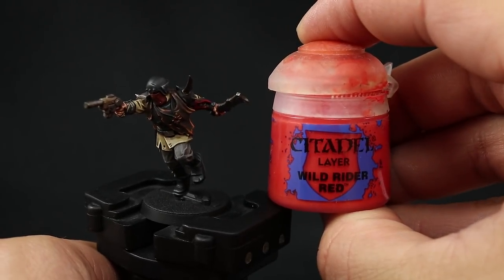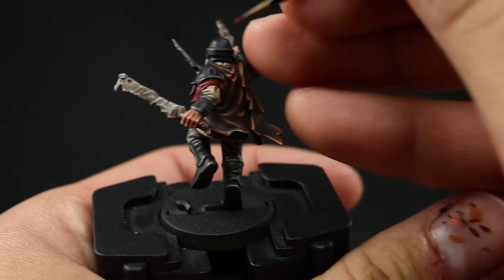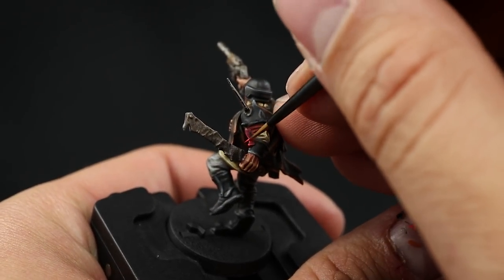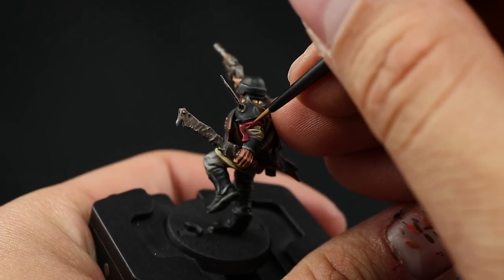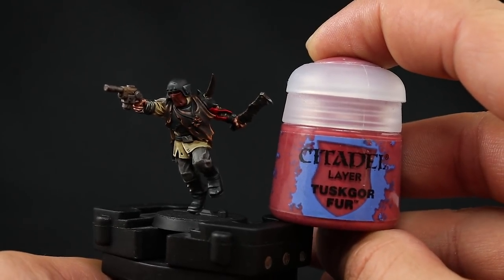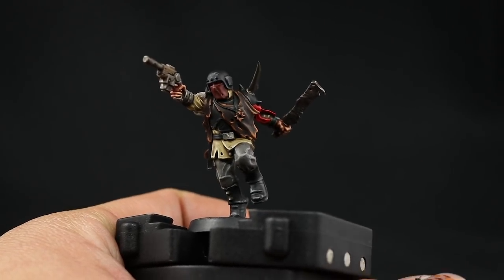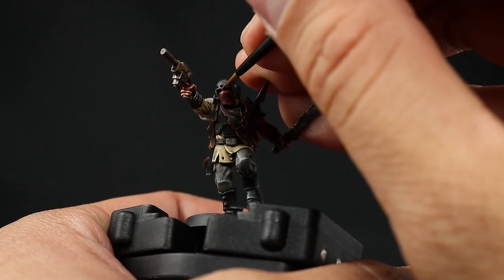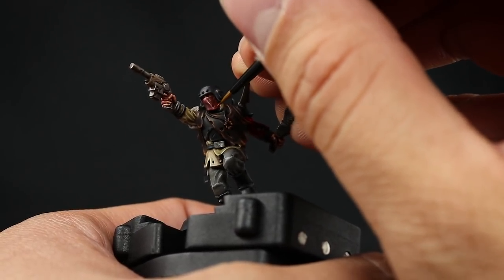Next I'm going to highlight the reds with Wild Rider Red, going over the edges. This goes by a lot quicker than the rest because it's just a small area — use your small layer brush and just pick those edges. Once that's done, I'm going to highlight the cloth on the face using Skrag Brown, which is the highlight for Doombull Brown. Pick the folds and sharpest edges of the cloth.